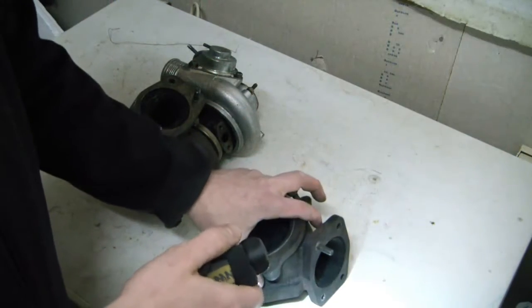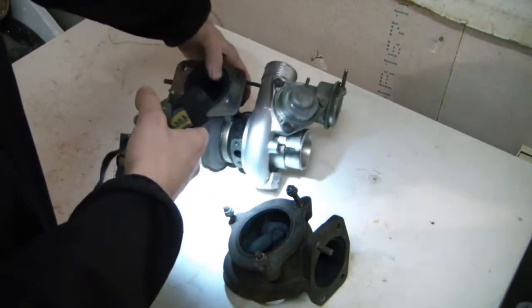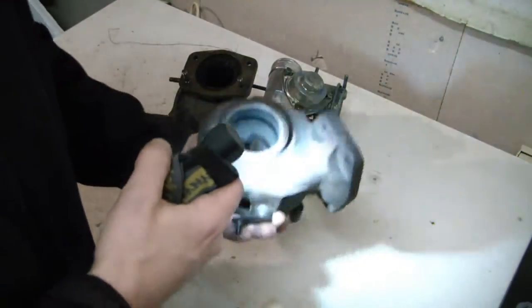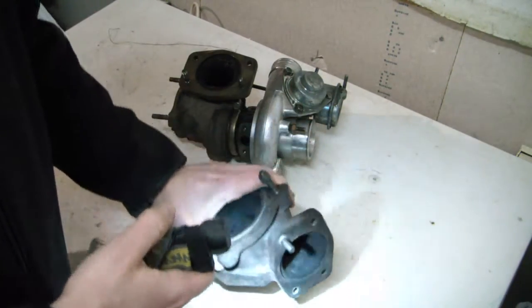Of course this was not connected to the turbo like this 16T here — I had it loose so I don't get any of the debris into the bearing areas.